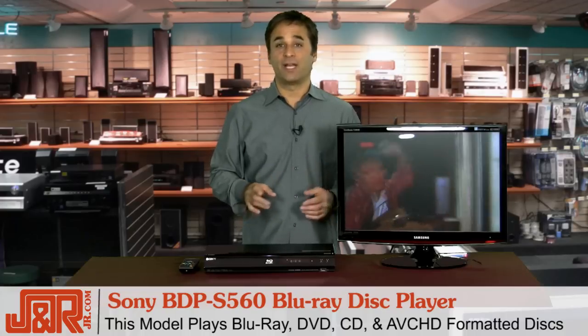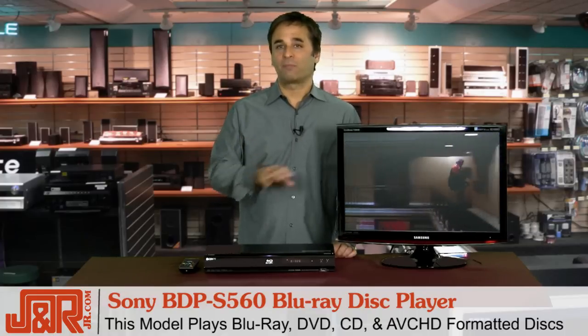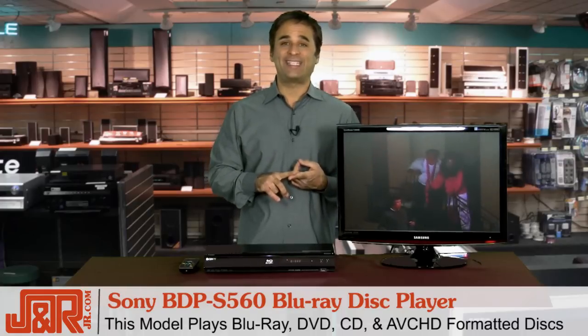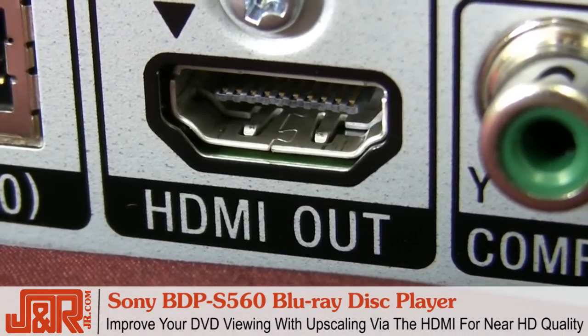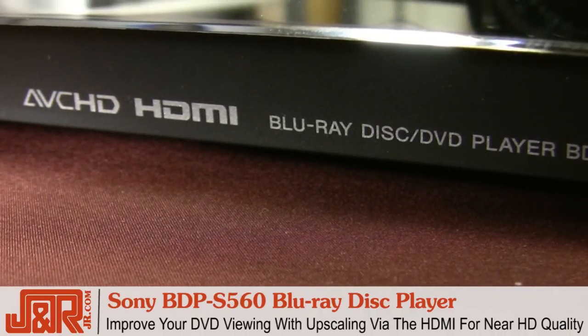Now I know what you're thinking — all of my movies are already on DVD, I don't want to buy them over again. I can't afford to start purchasing all the same titles over and over in a new format. Well, with the Sony BDP S560, it's not an issue. Not only does this model play Blu-ray discs, but with BD, DVD, CD, and AVCHD playback, the Sony plays all of your favorite DVDs, your audio CDs, and AVCHD format discs. Better still, DVD upscaling via the HDMI greatly improves the experience. So your older library, your standard DVDs, will look as close to high-def as possible through the upscaling. The difference is amazing.